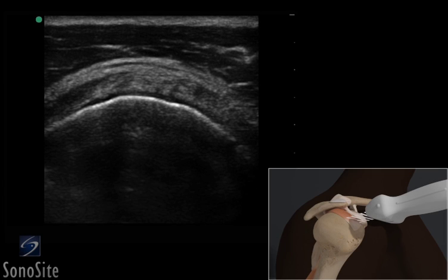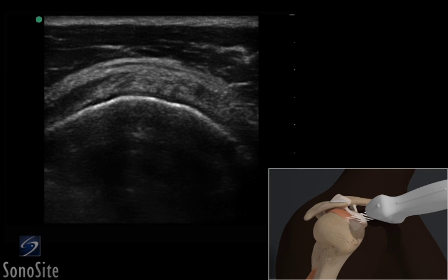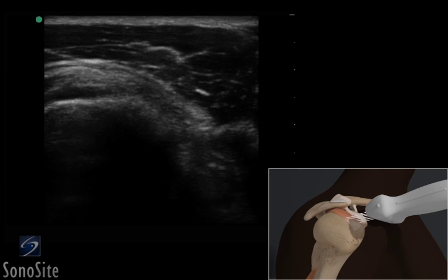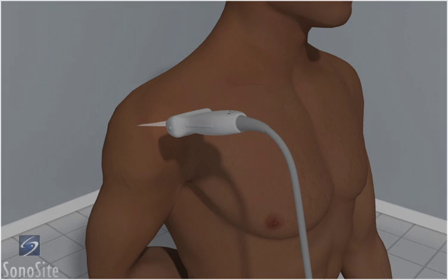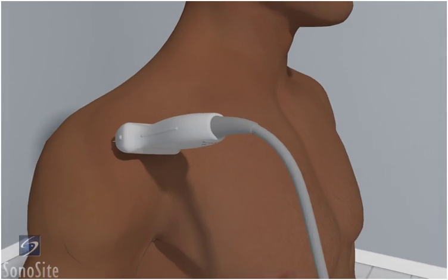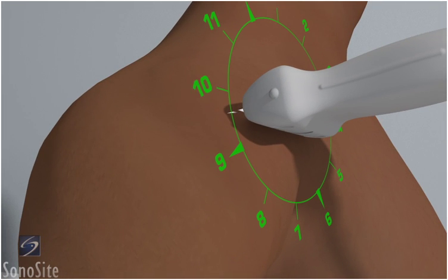A linear array transducer with a musculoskeletal exam type is used to perform an ultrasound examination of the supraspinatus tendon. The patient is in a sitting position with their hand placed back reaching toward the opposite shoulder blade. The examiner is positioned in front of the patient with the transducer placed over the lateral shoulder area with the orientation marker angled at a 10 o'clock position.